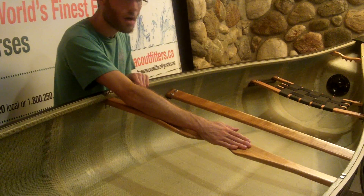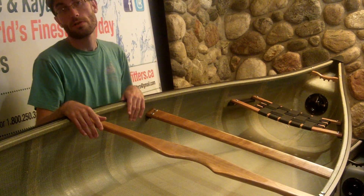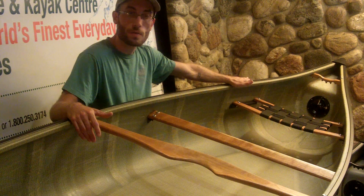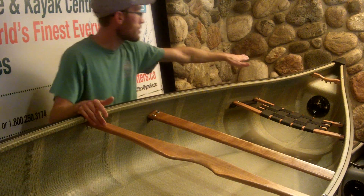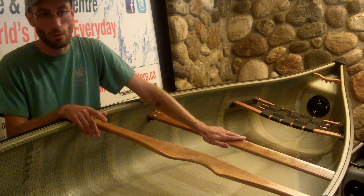You will have a deep-dish portage yoke that comes stock with the boat, so it's very easy and comfortable on the shoulders. As H2O's largest and original dealer, we have them upgrade the kneeling fork and the five-finger hand grips. Without these installed, with just a straight fork and straight handle, you're looking at about a $160 upgrade that we pass along for free.